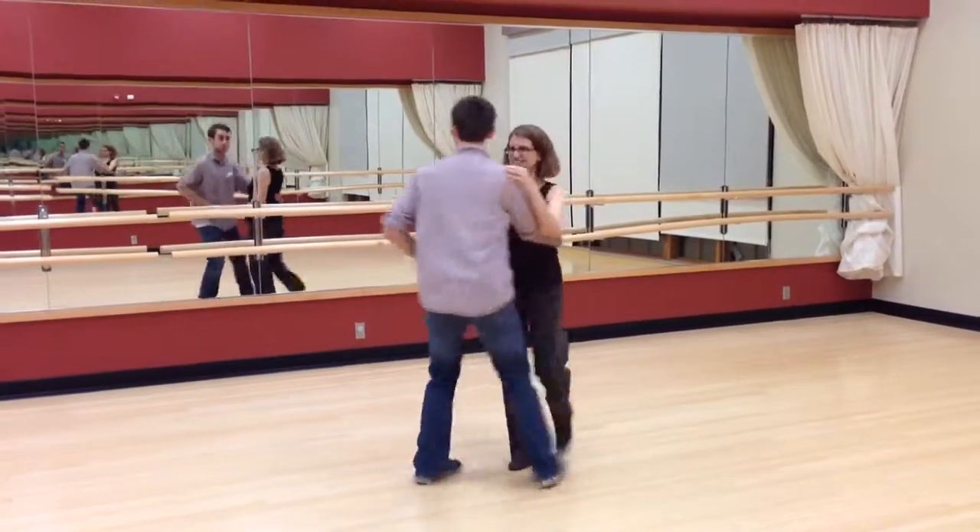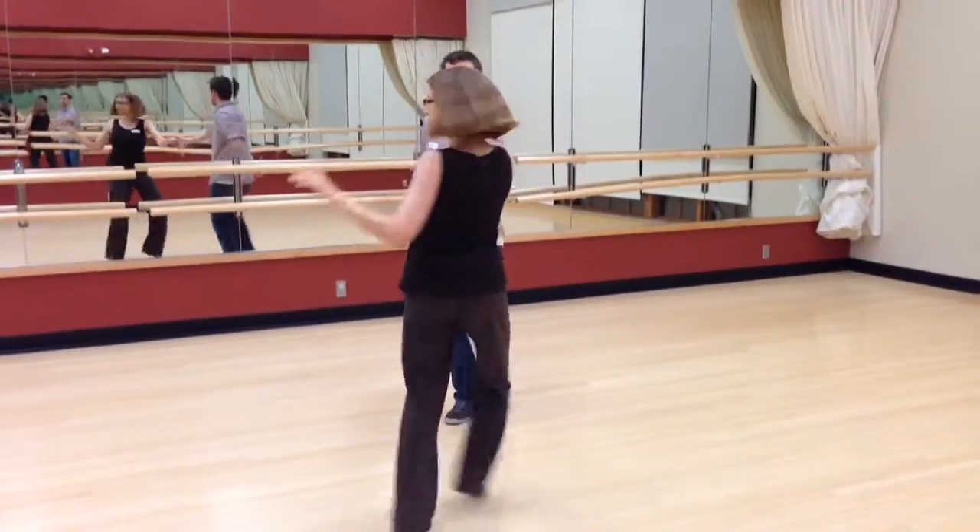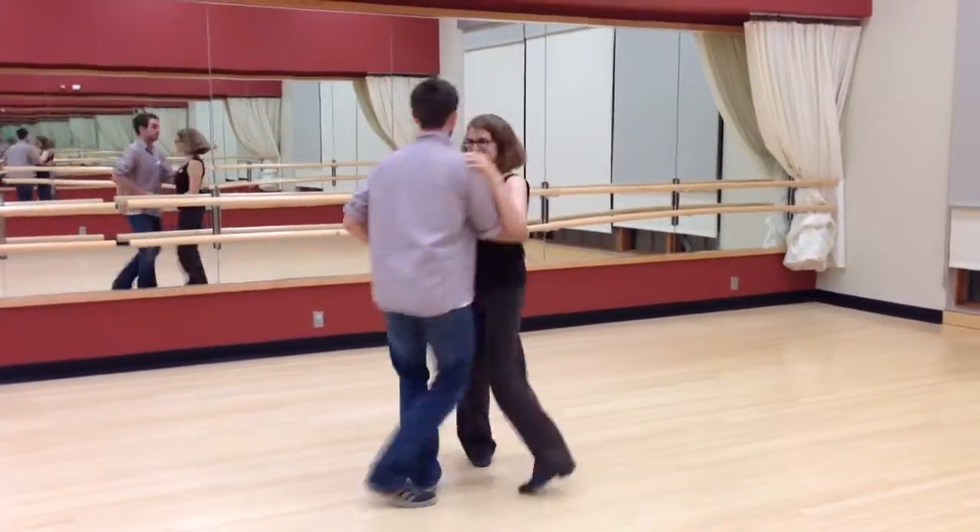You rock, step, step, tap and step. And then you do a swing out — triple step, step, step. Turn away, rock, step, triple step, step, step.